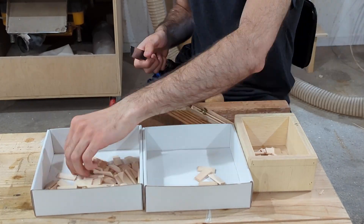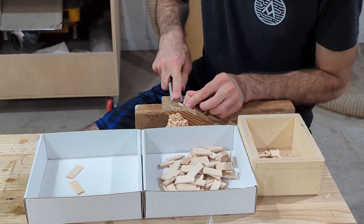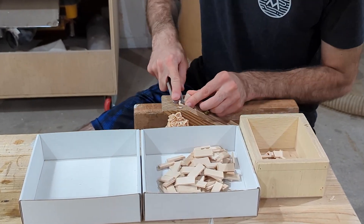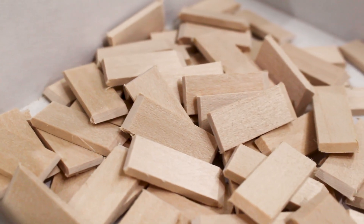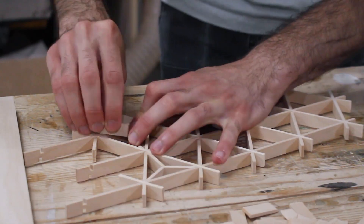I needed a lot of pieces to make this project happen, and what you're seeing here is enough to fill one panel. I have eight panels to fill, which means I need about 400 of these pieces. But once I had them all cut, I can start putting the patterns together.